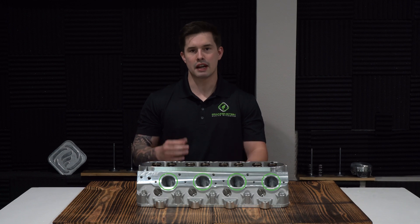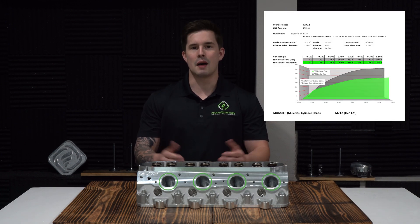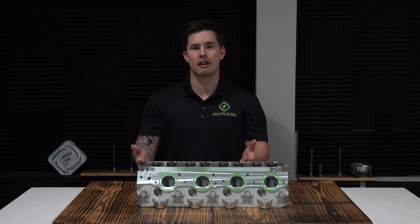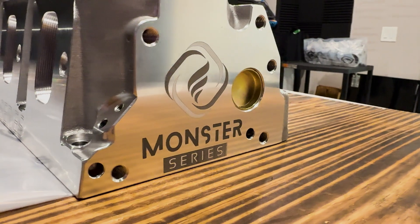I'm not going to bore you with all the flow specs, but if you're interested you can look right here and see all the details on that. This is the perfect option for you guys with LS7s that want to replace your stock castings so you don't have that notorious valve drop issue, and see some good increase in performance while doing it.